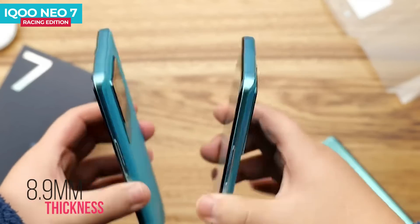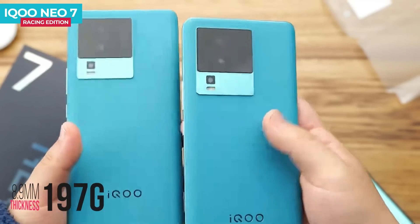The leather variant weighs about 197 grams and has a thickness of about 8.9mm. The glass variant weighs about 202 grams and has a thickness of about 8.5mm. The weight of the phone is under 200 grams, so it will be easy to hold.